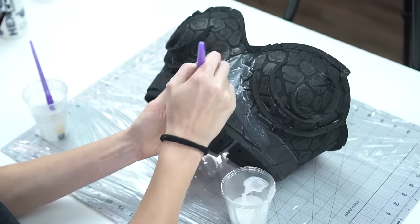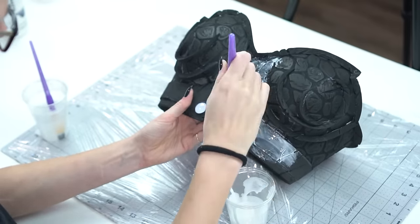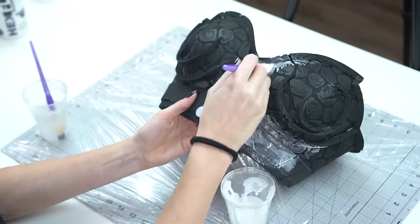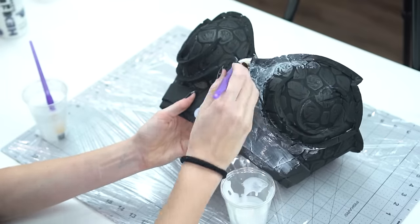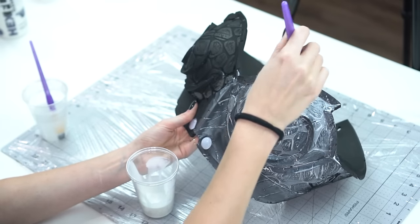Now that everything is built, it's time for my favorite part of the process — priming and painting. This is going to take your foam from looking like a piece of foam to looking like an actual piece of metal. To prime this I'm using Hexflex, which was sent to us from Red Moon Cosplay. Paint on a few layers letting each one dry in between — this will remove the foam texture but keep the foam flexible.